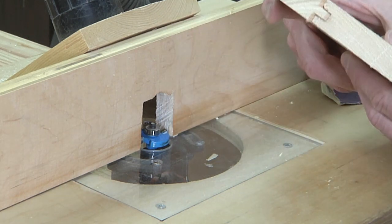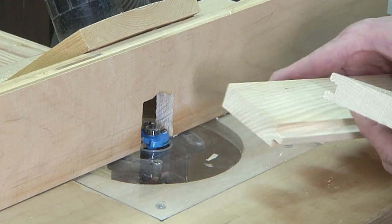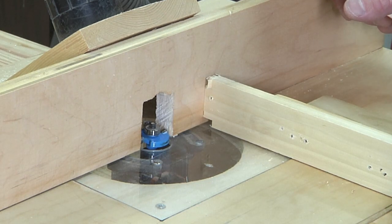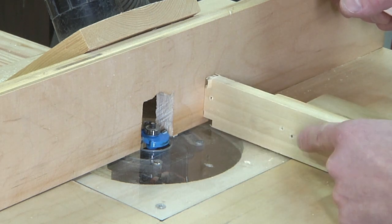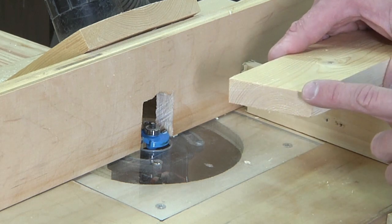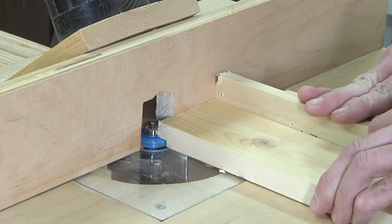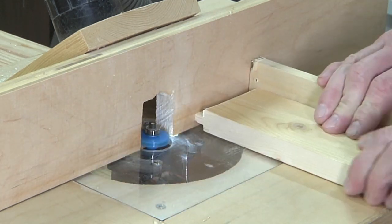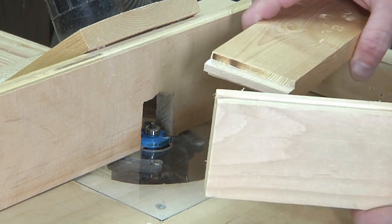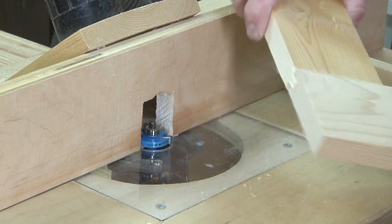I can do one more thing with it set up just as it is. Using my miter gauge again and another sacrificial piece of wood, I'm now going to cut a tongue on the end grain of this piece. And now I can have a mini mortise and tenon joint.